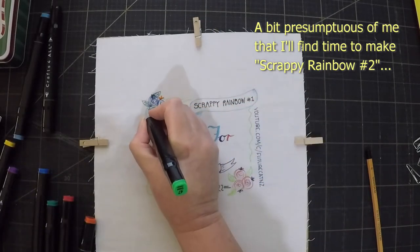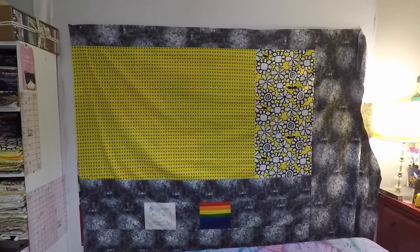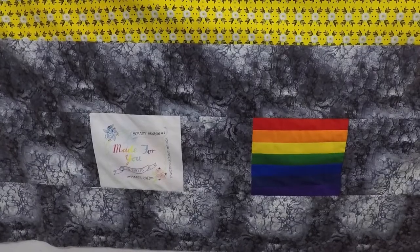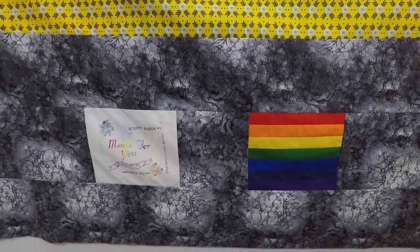I've been trying to be a bit more creative in my labels lately. I think this one looks quite cool. And there's the very scrappy pieced backing. As well as piecing in the label, I found this rainbow scrap that was left over from an old project, so I decided to try and incorporate that as well.